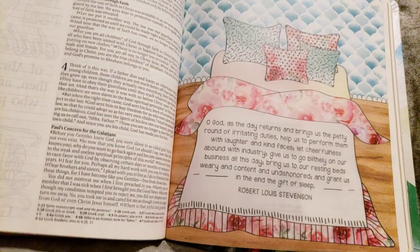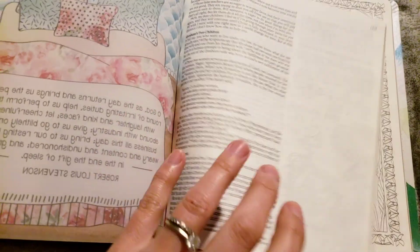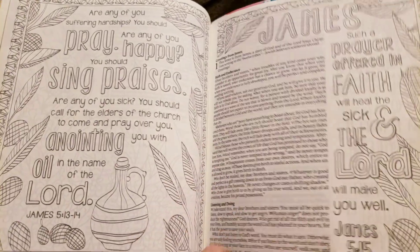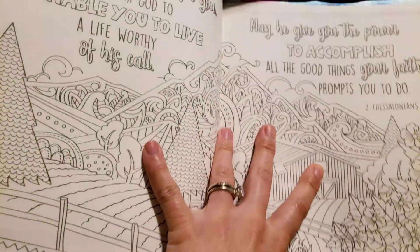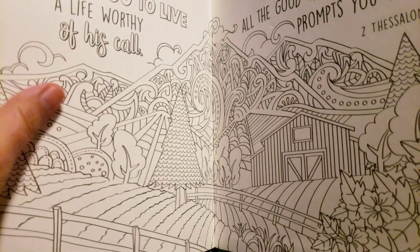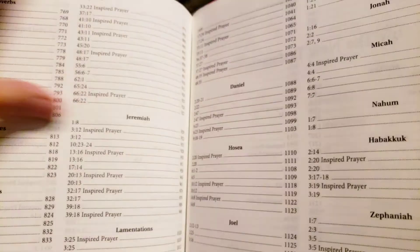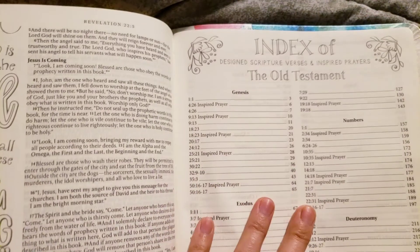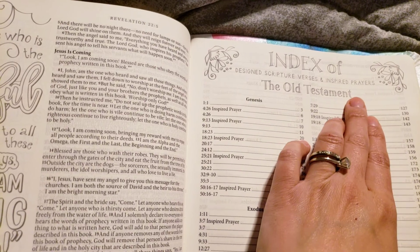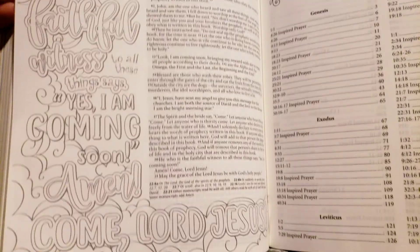I haven't seen this one — that's so pretty. I wanted to go to the back and show it has a page that you can draw on, color, whatever you like. Here is the end of Revelation, and this is the index of the inspired prayers and the designed scripture verses.